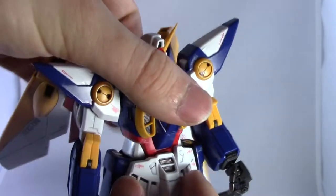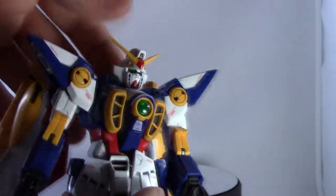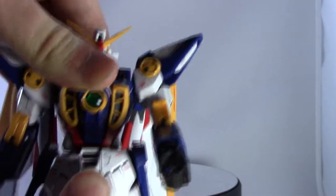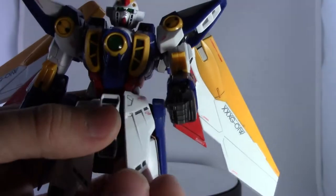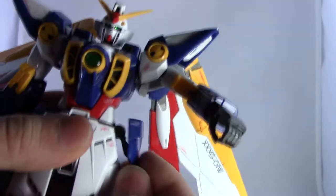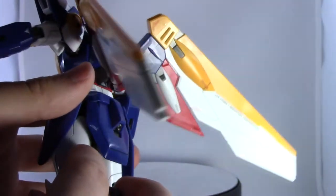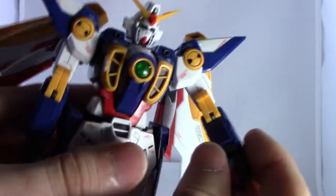Moving down to the waist, you can bend back, bend forward, turn side to side — though things like the back skirt armor tend to fall off. For full rotation for transformation, you have to lift it up, turn it all the way around, then push it back down. The skirt armors are all on ball joints — not the most secure, but they stay on fairly well. Skirt armor can flip up and out of the way; the side skirts can flip up very well and have an extra joint for transformation. Back skirt armor can flip up as needed but pops off pretty easily.